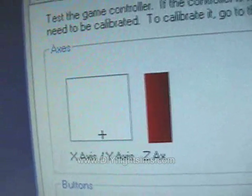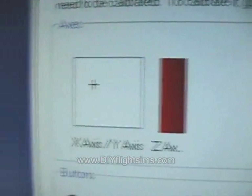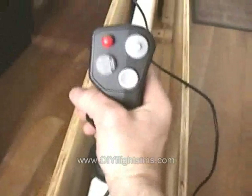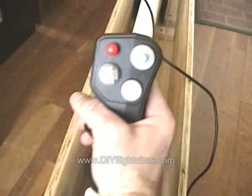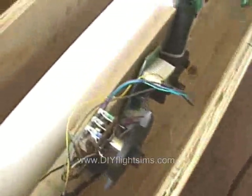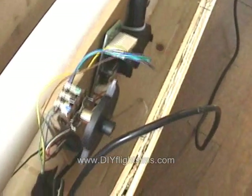And that's the joystick all the way back and all the way forward for pitch — demonstrating the full range of pitch movement.